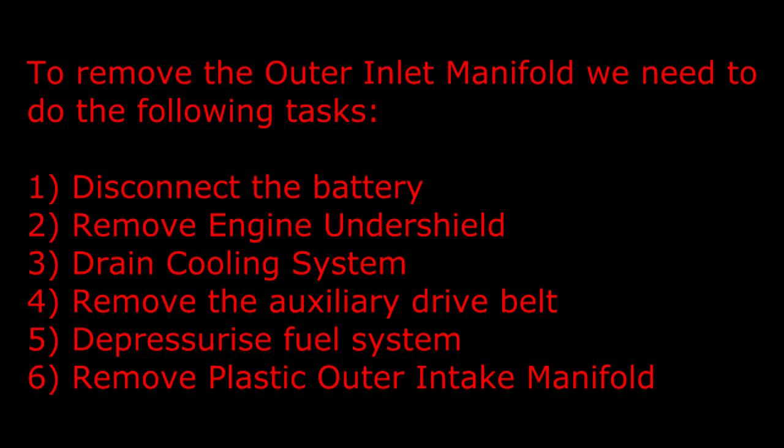Disconnect the battery, remove the engine under shield, drain the cooling system, remove the auxiliary drive belt, depressurise the fuel system and remove the plastic outer intake manifold.